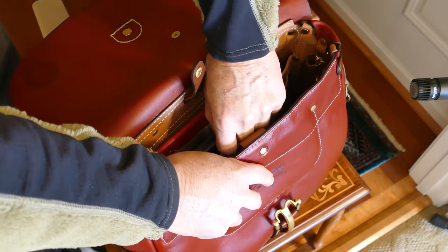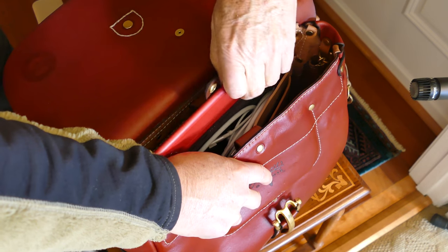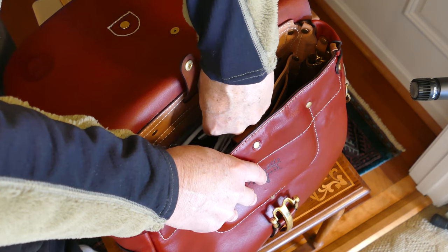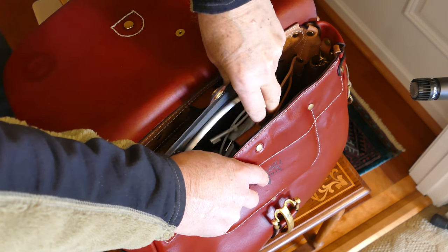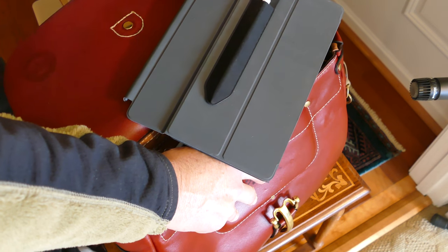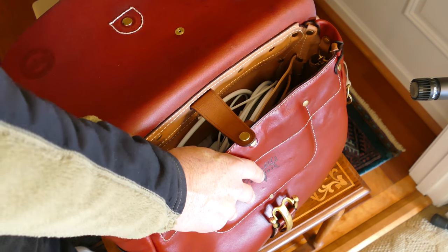In the back compartment, you can see I have an iPad Pro, 10.5-inch. I have the keyboard to go with it, and I have the Apple Pencil.